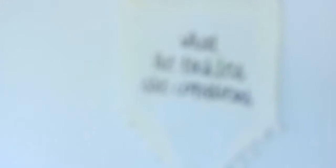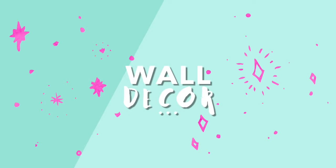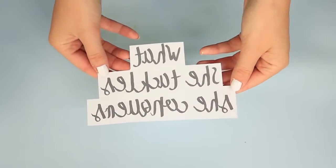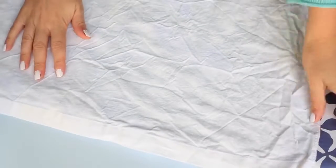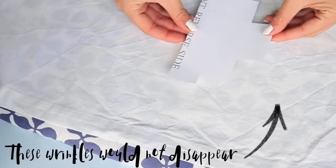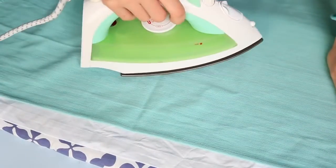Let's start off with this wall banner which has a quote on it that says "What she cackles, she conquers," which is a Richard Gilmore quote. I'm taking this printable, which is linked in the description bar, and I'm flipping it and printing it on some photo transfer paper. This is the kind of paper that you can print on and then iron onto any piece of fabric. I'm taking a big square piece of cotton fabric, ironing it out because I just washed it, and then I'm going to put my transfer paper on once I've trimmed it to size.